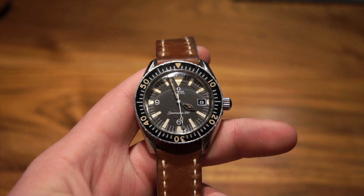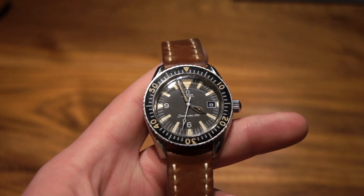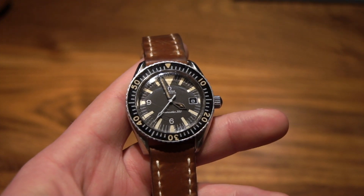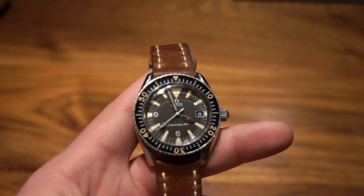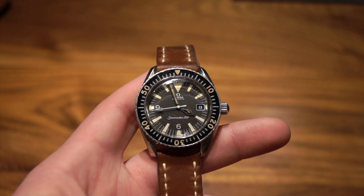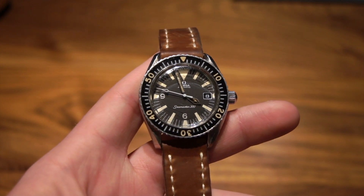Overall, this is a great vintage piece — a lot more unique than a Rolex Submariner, with a totally different look that you're not really going to see on many wrists, as not as many people bought these. I really like this piece, and if you're looking at a vintage dive watch, this is definitely a model you need to consider.